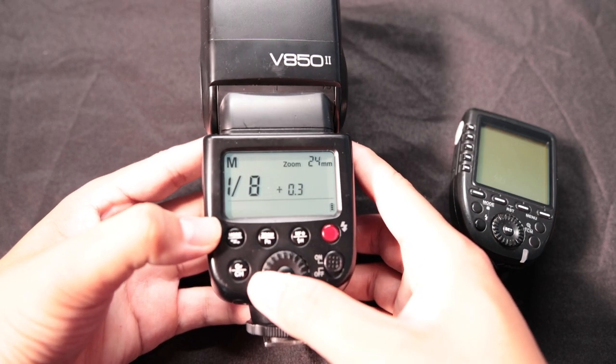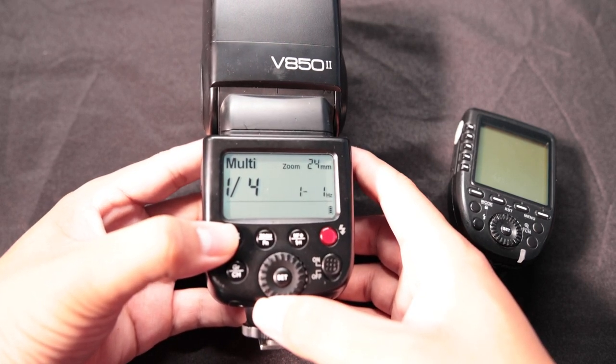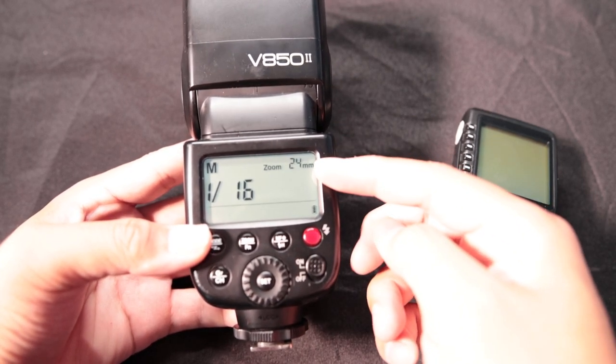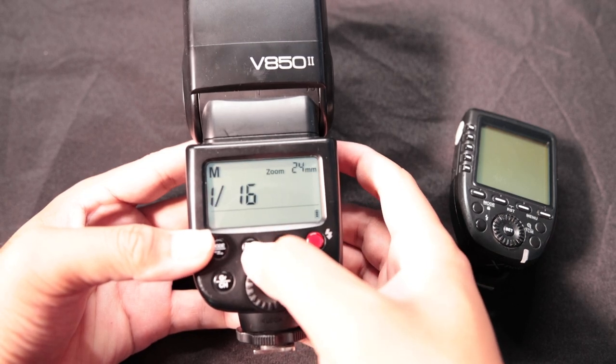When you're in Solo, you've got full control — you don't need a trigger to change things. You can also change it to multi-mode, which is gonna help you mess with things differently. If you need to change the zoom, in the top right you're gonna see it right there — it'll flash and you just cycle through that.